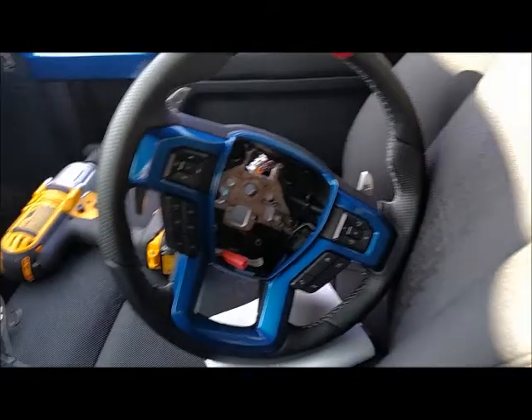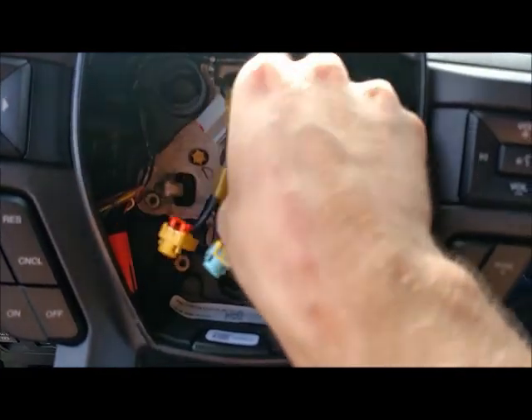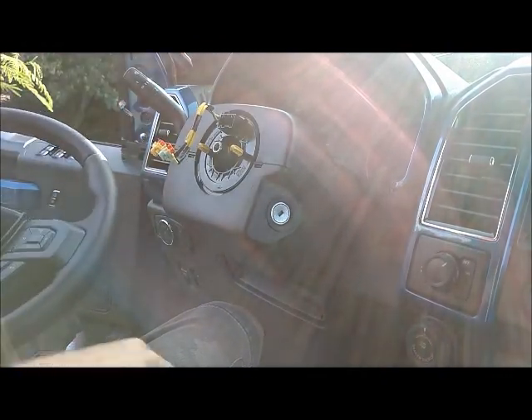You always want to store the airbag face up in case it does decide to go off. And I broke it loose — and that's it with that. Pull it straight off and feed that airbag wire back through it — and that's it for that.